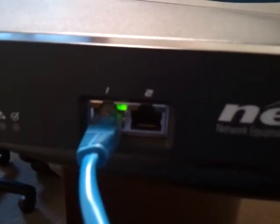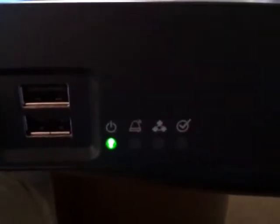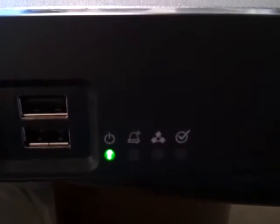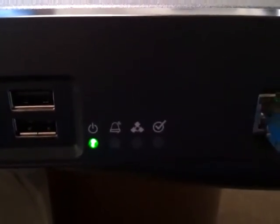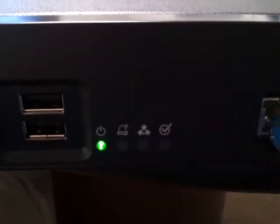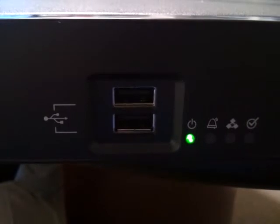We have the unit name there, and two ethernet ports used to plug it into your LAN to interconnect to your PBX or unified communication solution. Then we have some LED indicators — that's the power lit there. It looks like there's an alarm indicator, and I'm guessing that other indicator is for the PRI. Then we have some USB ports.